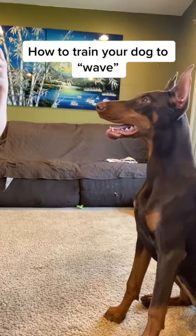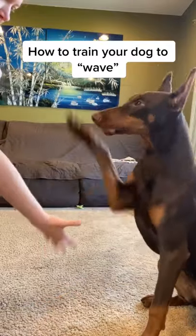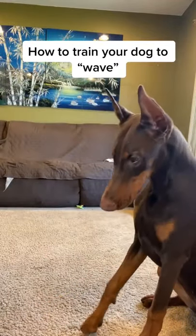Today I am going to teach you how to train your dog to wave. The first thing your dog needs to know is how to shake. Shake. Good girl. If they don't know this, work on that one first.